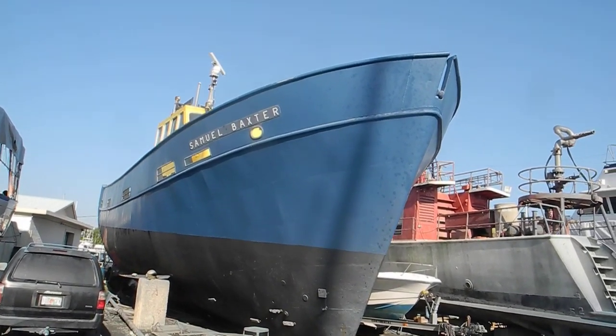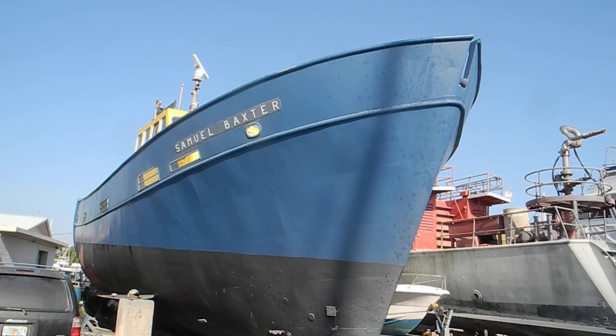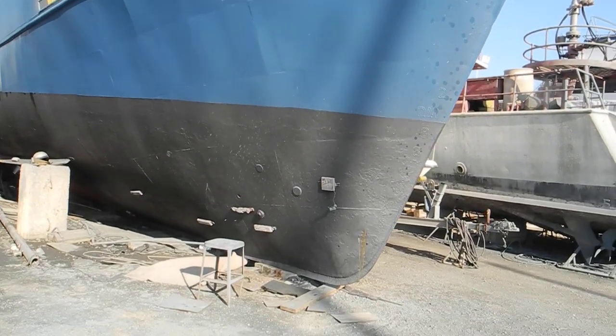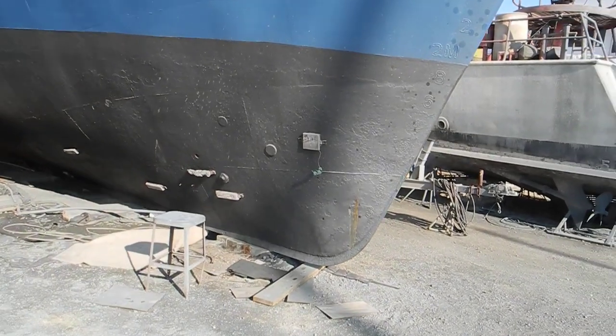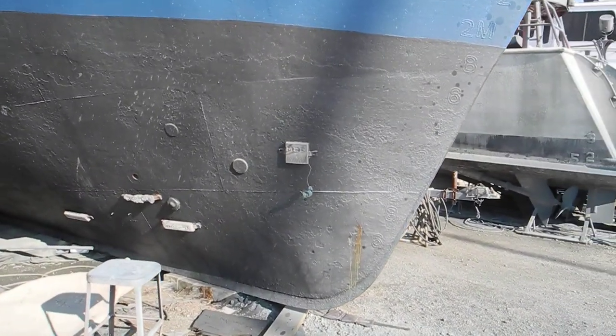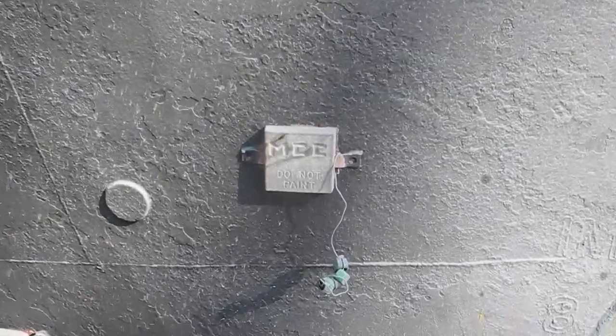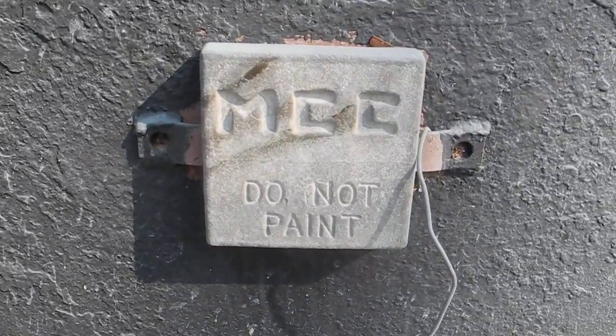You can see where the sheets of metal have been welded into the framework, and you can also see where the anti-fouling paint is. There are zincs placed all around the hull, and you can see where it says 'do not paint.'